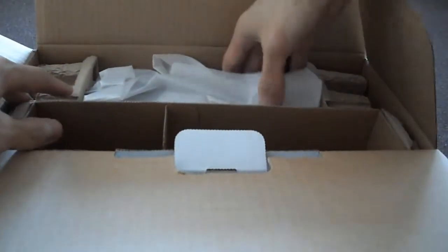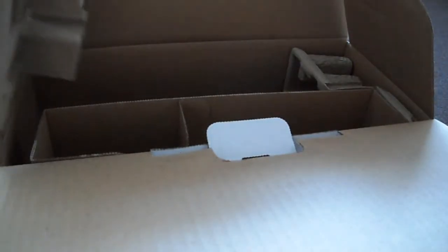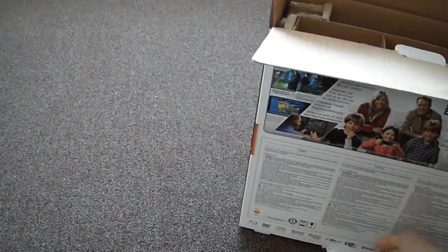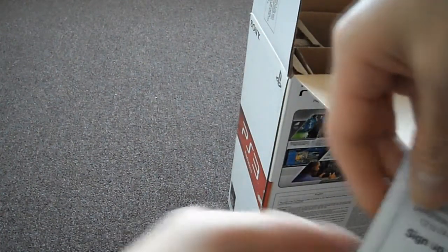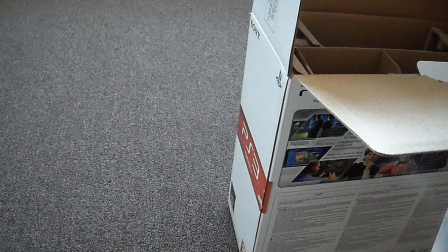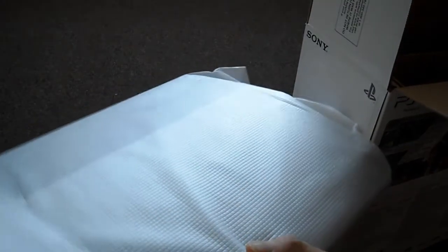That's about it. Let's open up the console. That is the bulk of the box. The boxing is a little bit different than the one I had before — less manuals for sure. There's a PSN PlayStation Plus advertisement here. You can join PS Plus if you want, but I don't. I rarely go online anyway.